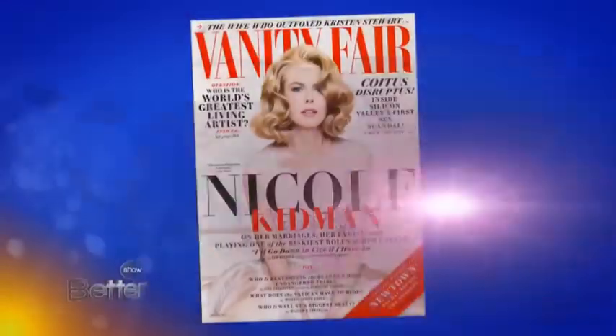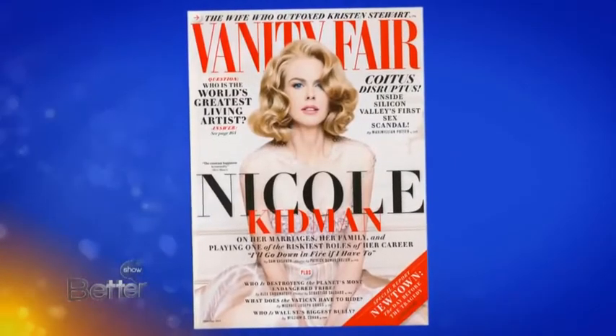Yes, Vanity Fair this December. Speaking of gift guides and not knowing what to buy for people, I'm recommending a very special gift in the December issue of Vanity Fair. So go check it out.